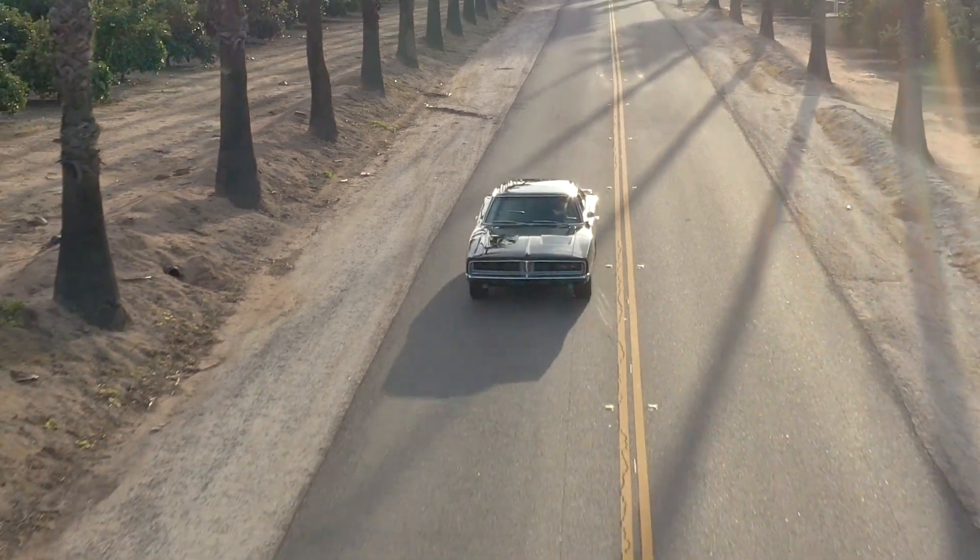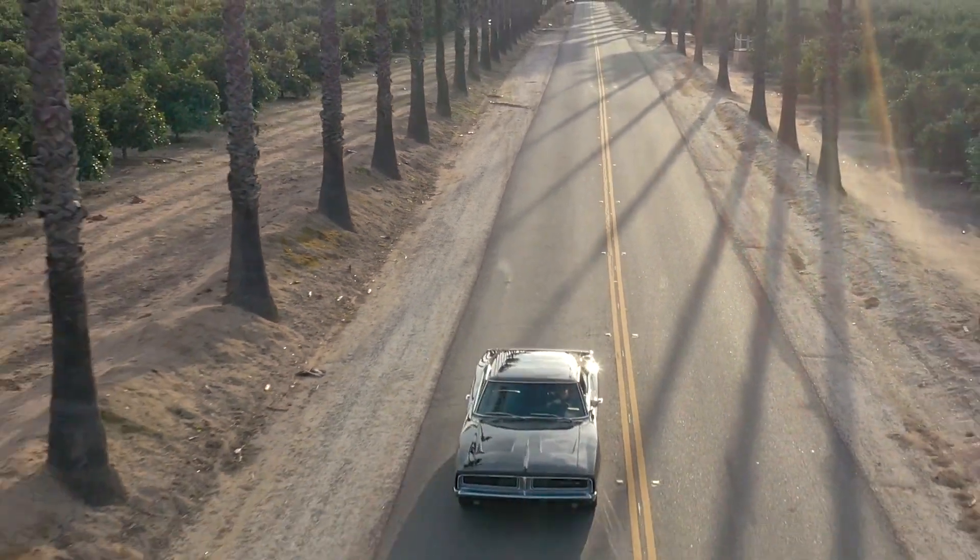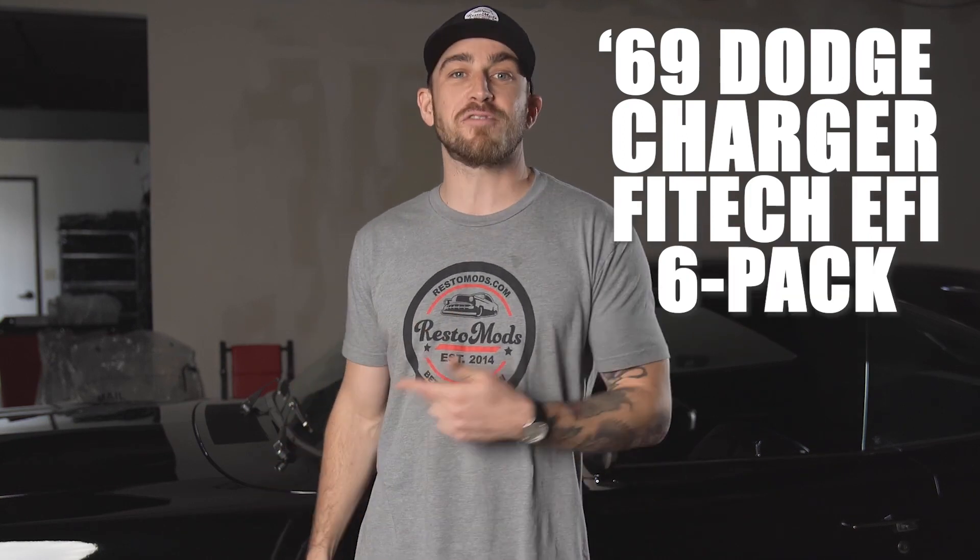All right, RestoMods fans, you just watched our third part of our Phytek build. This thing now has a six-pack Phytek EFI on it. Blown away with the way it looks, the way it responds. Thank you to those guys for all of their hard work and their contribution to your car. If you're as excited as we are, make sure you do not miss your chance to get your hands on these keys to this '69 Dodge Charger — Phytek EFI-equipped, six-pack, 440 Magnum. You can win it. This can be your car. Get your chance. Join the RestoMods car club.